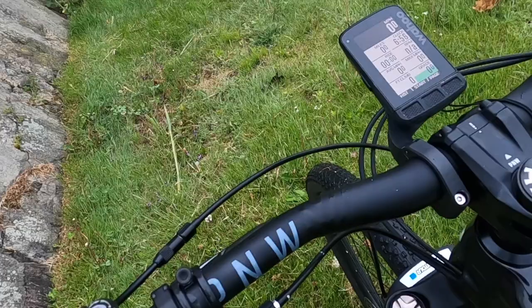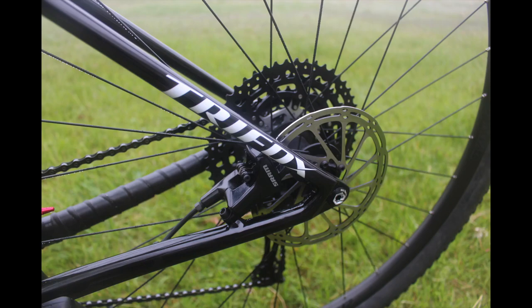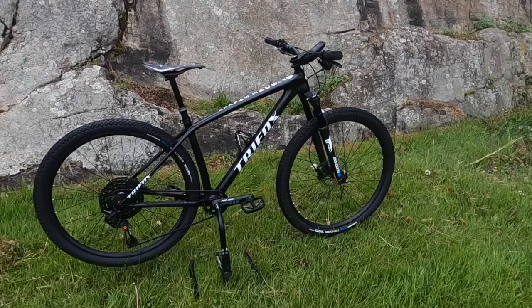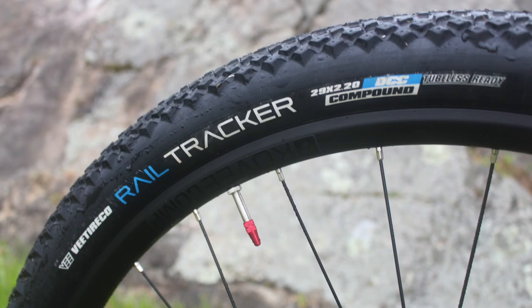For brakes I'm using SRAM Levels with a 160-millimeter rotor up front and a 120-millimeter rotor in the back. As for wheels, they're from Bontrager and they're the Covey Comps. And as for tires, I'm using tires from V-Tires and they're the Rail Trackers.